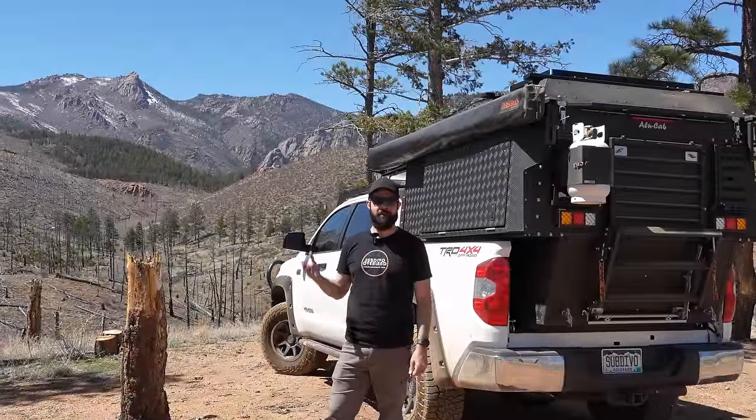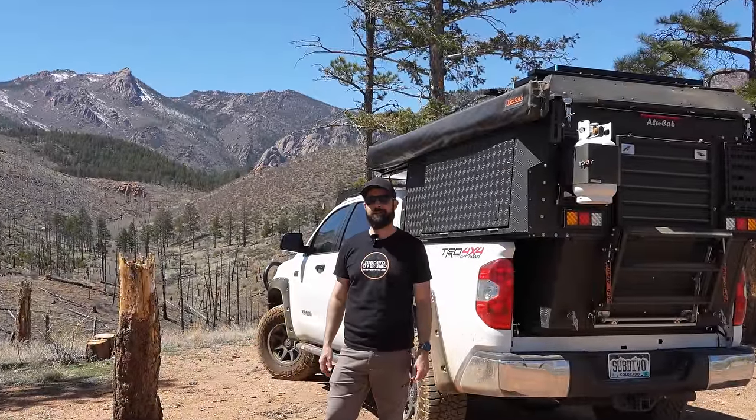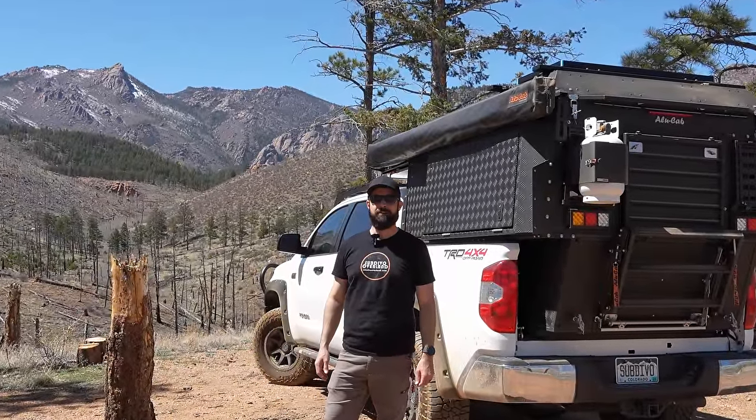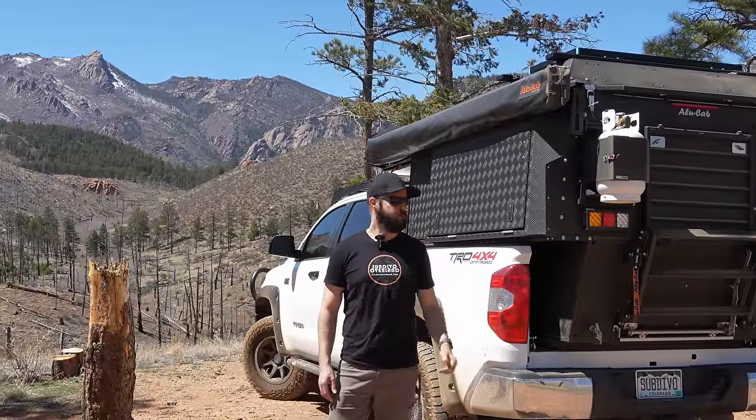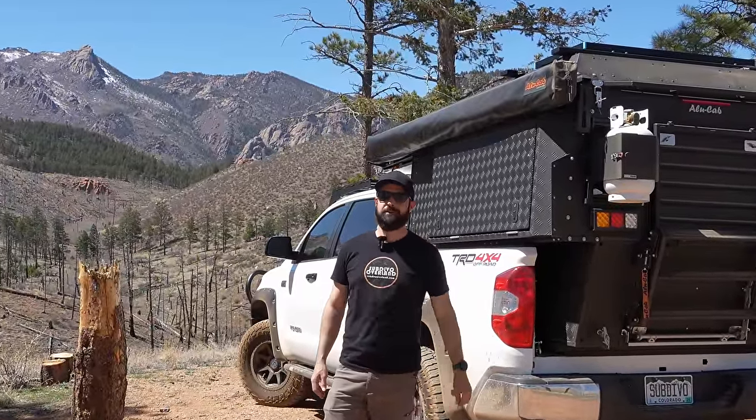Good afternoon, everyone. I'm out here on a beautiful Colorado day, taking a little drive, and figured I'd give you a little bit more of a detailed walk around of the Alucab Kaya four-person sleeper that I have on the back of the Tundra. So let's get into it.